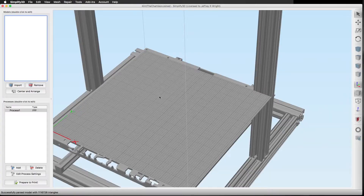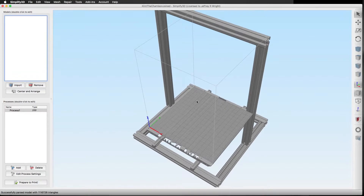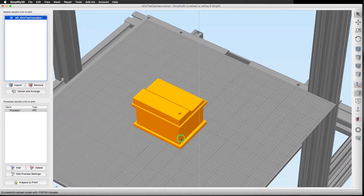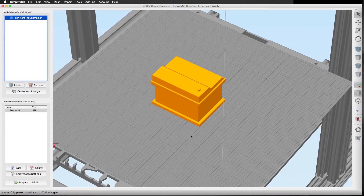Here we are in Simplify3D and I have the empty build plate. I haven't started with anything. I did save my factory file because it does have my settings in here. Let's grab the Clint the Chameleon model and bring it over to Simplify3D. This is what you discover if you download this model and bring it over to the print bed.